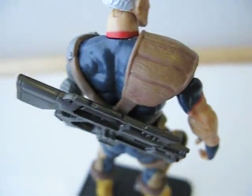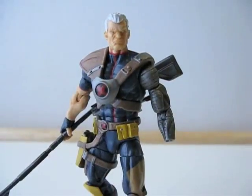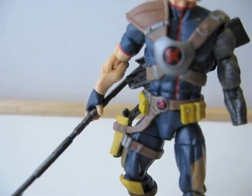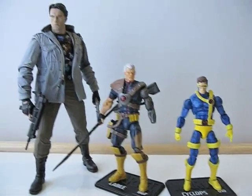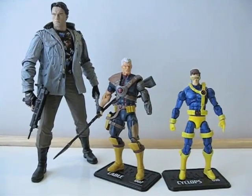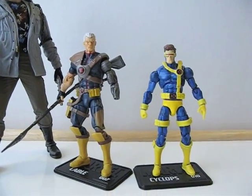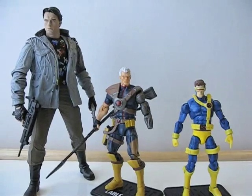Here's Cable now holding the spear, with the rifle on his back and the pistol in the holster. Here's a nice comparison — Cable standing next to Cyclops and a Terminator from NECA. He is quite tall, even taller than Cyclops, and Cyclops is already a very tall figure. Very nice figure — just as good as the Cyclops figure. Lots of points of articulation, definitely worth picking up. Thanks for watching.